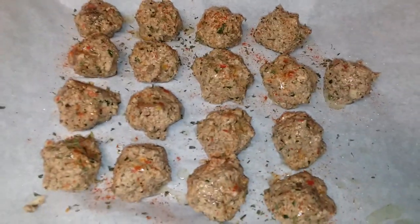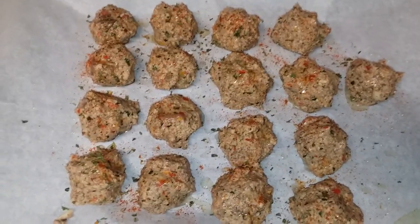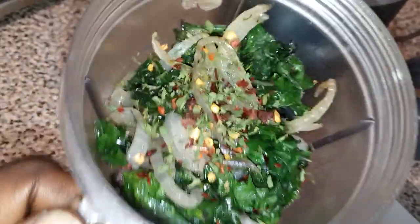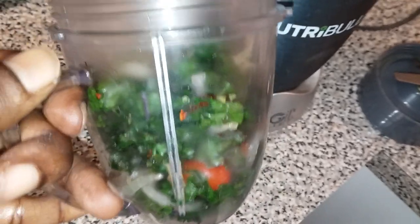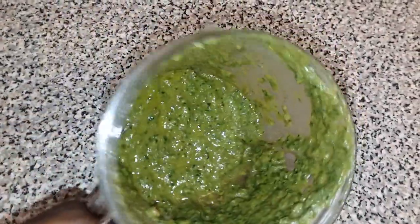Grapeseed oil and sea salt — in the oven she goes at 350 degrees for about 25 minutes. This is gonna be our pesto sauce. We blend this with approved spices, sea salt, two tablespoons of grapeseed oil — kale pesto.